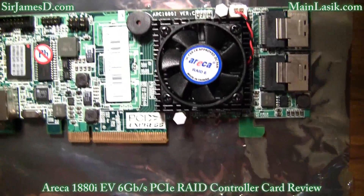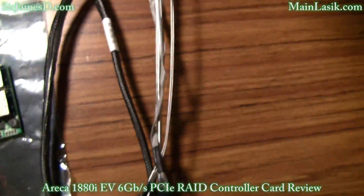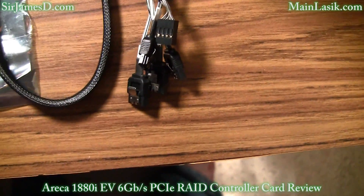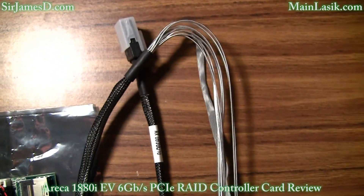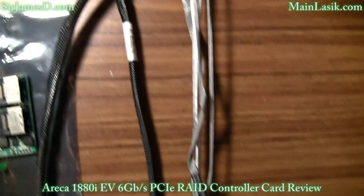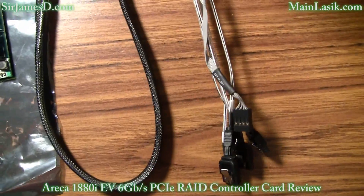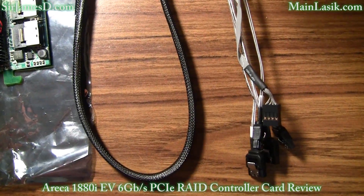This card does come with a low profile bracket as well, so you're not just stuck with what came in the packaging. Also remember that in order to connect this RAID controller card to solid state drives, you're going to need one of these SAS to SATA adapter cables. As you can see, each SAS port can connect to four SATA ports.